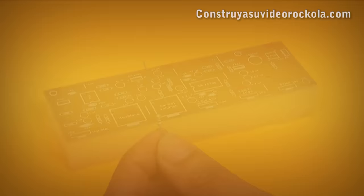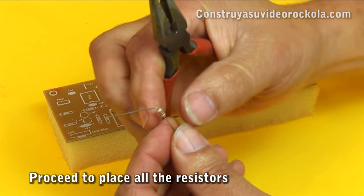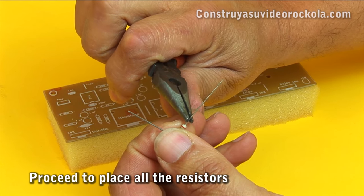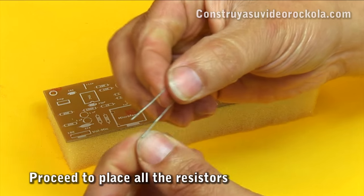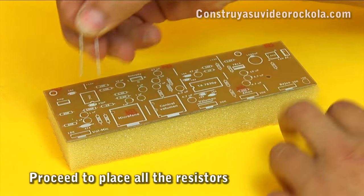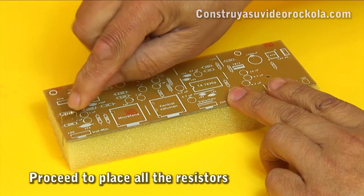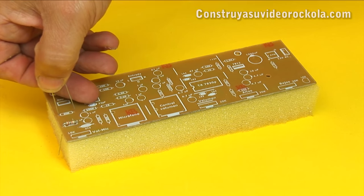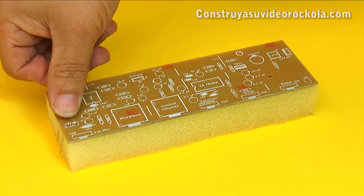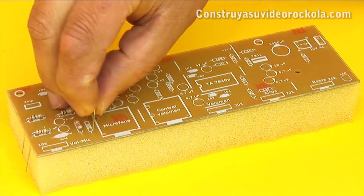CONSTRUCTION. We will begin by placing all the resistors. The resistor terminals are bent with the help of tweezers. They must remain straight and of the same length. Then the resistor is introduced into its corresponding place, taking care that it reaches the bottom and is perfectly placed. With this same technique, we must place all other resistors. Remember to use the component mask as a guide.